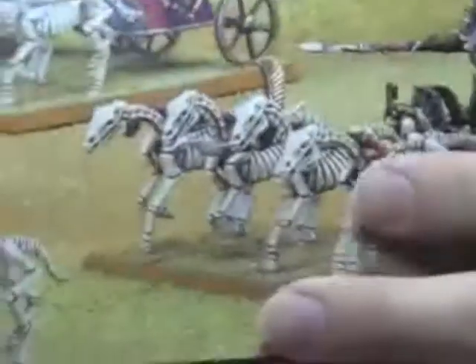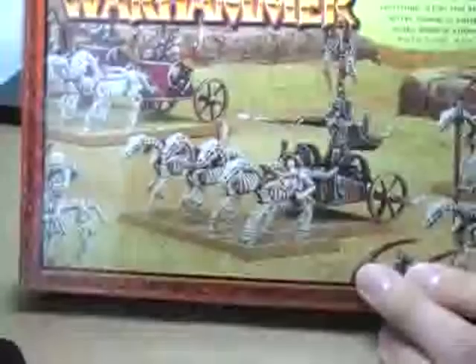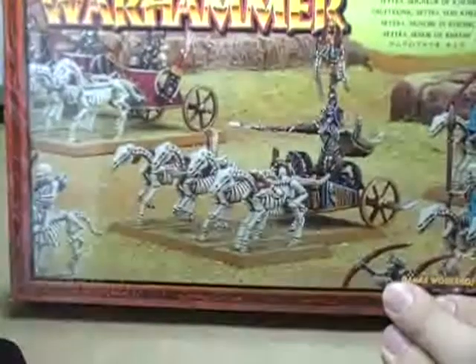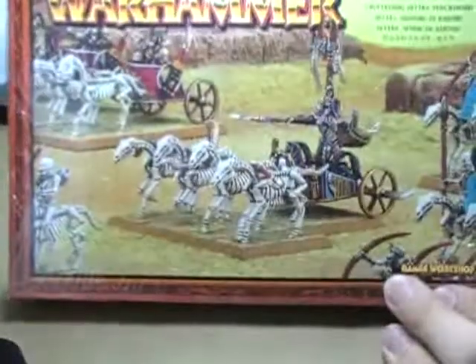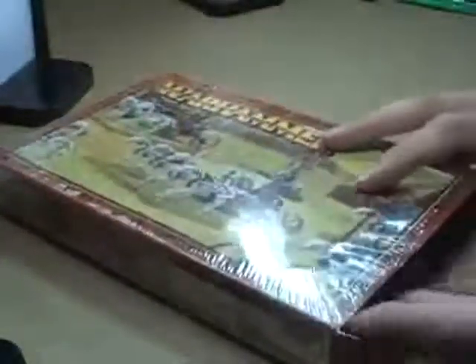We have Settra the Imperishable from the Tomb Kings set. According to the box, his official name is Settra, Lord of Kymri — when they released him it was Settra the Imperishable. Names change over time but the figure stayed exactly the same. I like this model a lot. Unfortunately my Tomb Kings army is just never going to happen. The box has been open but nothing has ever been cleaned or assembled or anything. Even the horses are still on the sprue. It's basically a brand new model — all I did was open the box.